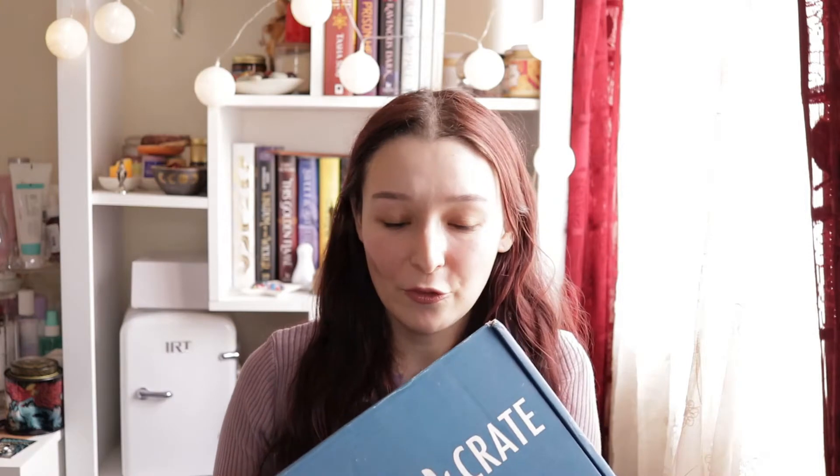Hey guys, welcome to my channel! Today, after a long time of not uploading anything, I'm finally back. I finally have the time to film something and I'm going to be unboxing the Litjoy Crate for the month of May. They had problems with shipping so I got this last month, I'm not really sure, but let's just see what's inside. It's already three o'clock here so I hope I still have some light left for filming all of this.